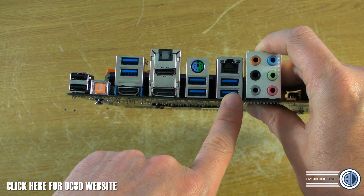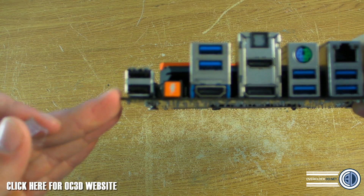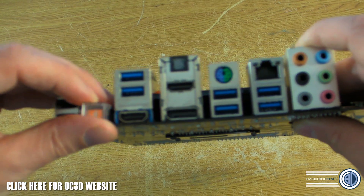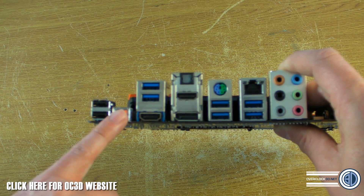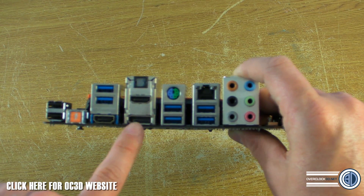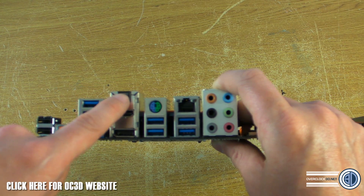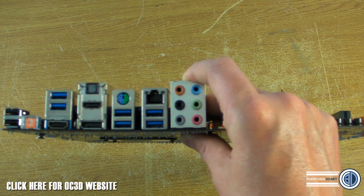Going around to the back I/O: there are six USB 3.0 ports, two USB 2.0 ports at one end, and a button which I'm not allowed to say too much about — but I can say it's to do with overclocking and it is not a CMOS clear button. There's a PS/2 port in a rather random place, a full-size DisplayPort, HDMI, an optical audio connection, gigabit LAN, and HD audio.